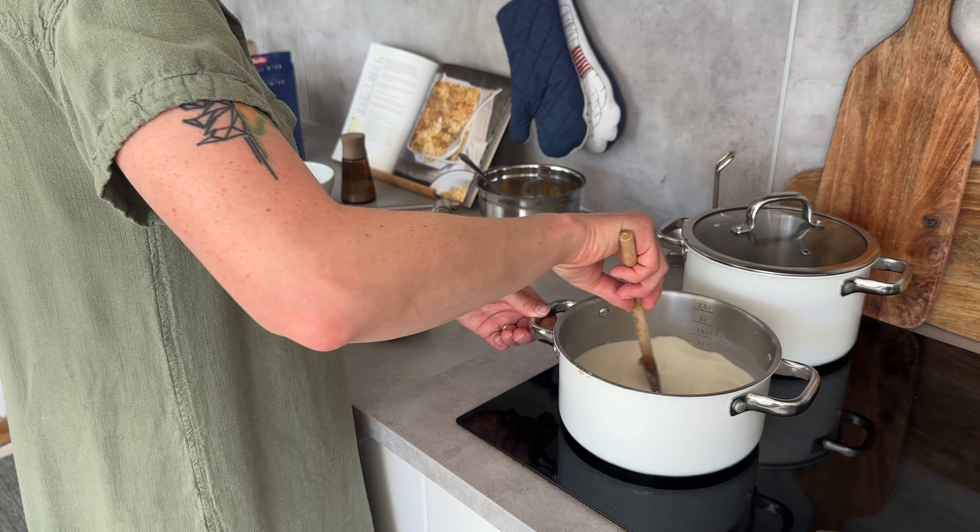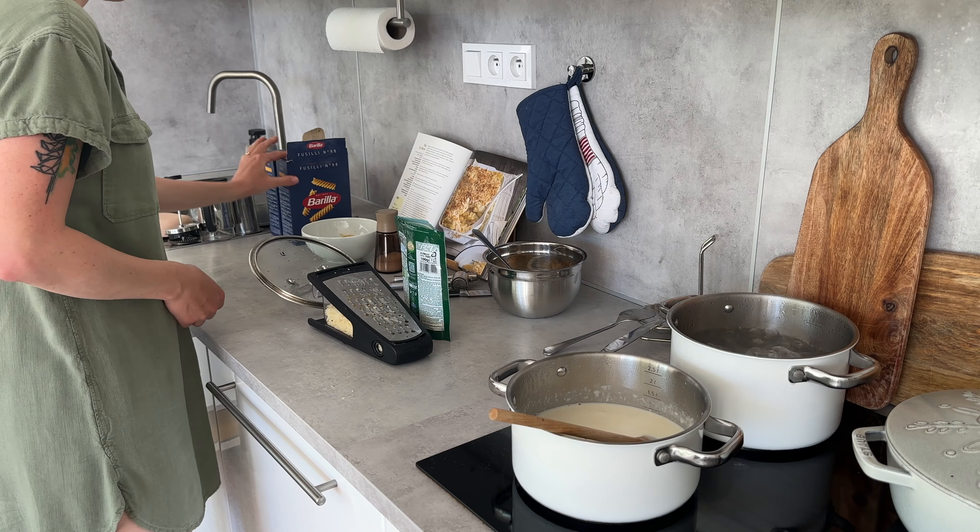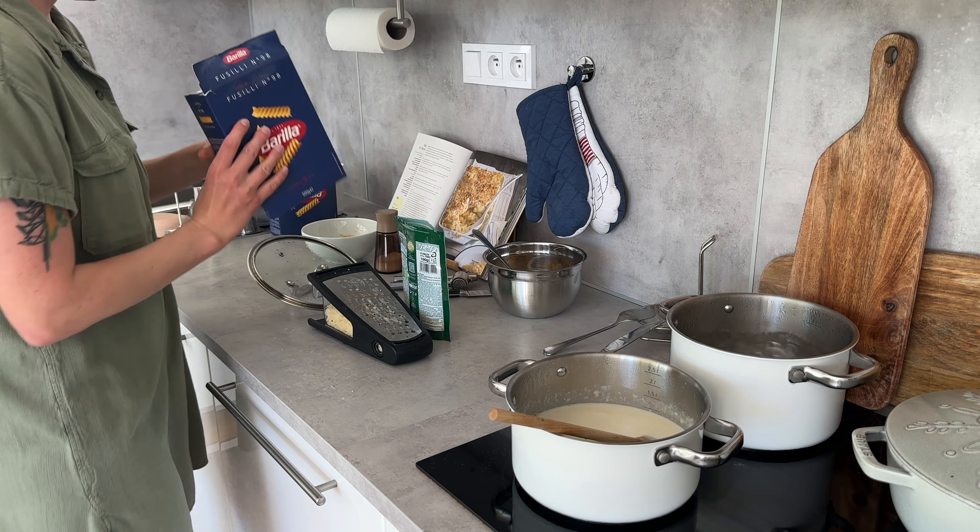I'm letting the milk come to a boil while I get my cheddar cheese ready by shredding it. I'm also boiling the pasta. I'm not using typical macaroni — just a different kind — and you want to boil it a little less than you normally would, because it will go into the oven later and you don't want to overcook it.